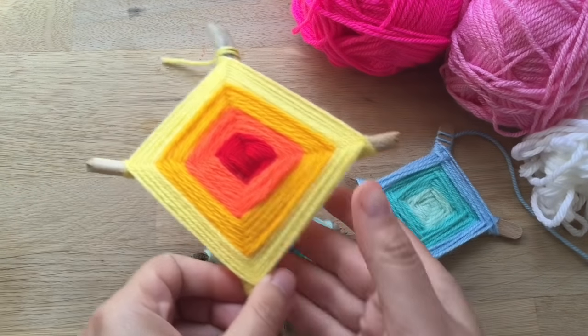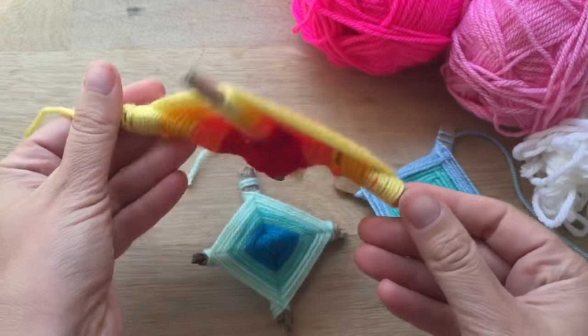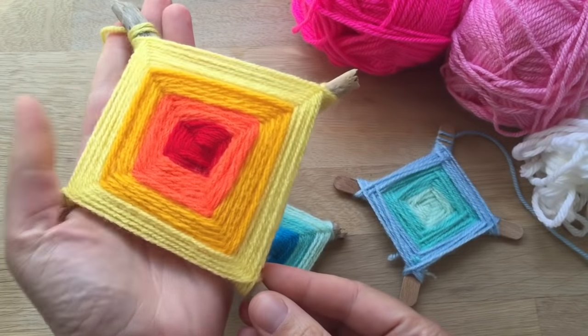Hello, welcome to Redhead Art. Today we're going to show you how to make these God's Eye weaving projects.